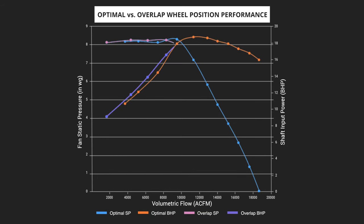On the opposite side of the spectrum, when the wheel position results in a significant overlap between the wheel and inlet cone, only a portion of the blades are utilized, minimizing the overall efficiency of the design and leading to a loss in airflow. This wheel position can also result in contact between the wheel and inlet cone, which will result in damage, wear over time, and the possibility of a catastrophic failure.